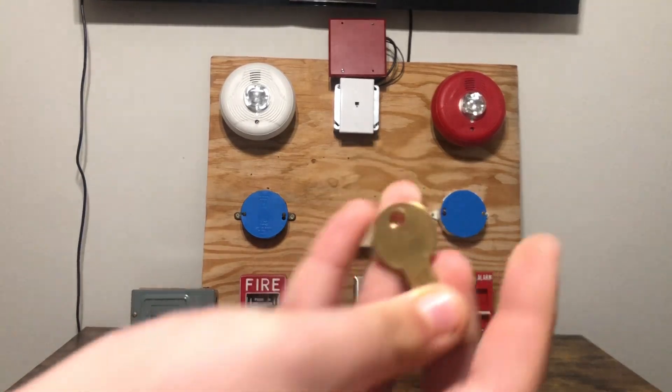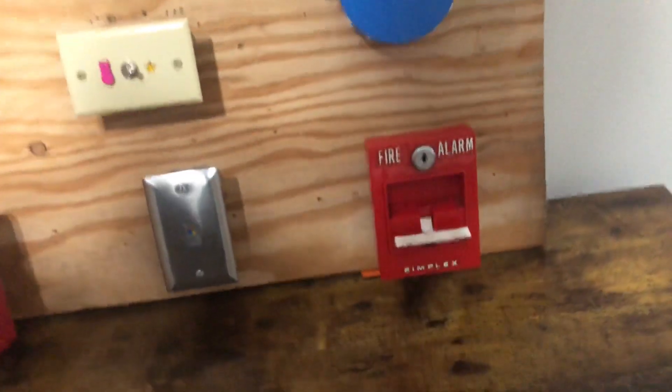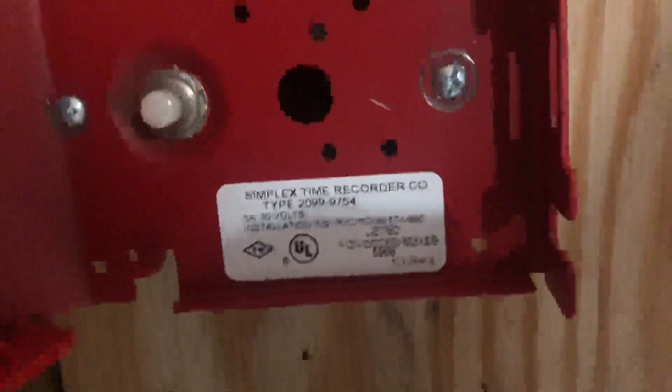So here's the Simplex B key, and I'll bring the camera up close here. This should be the model — see, that's 299-9754. And this one is the FCI MS-7, made in USA.